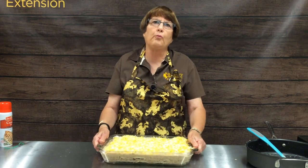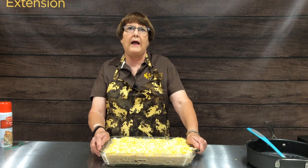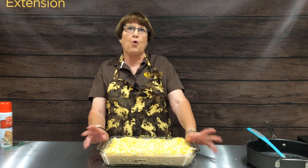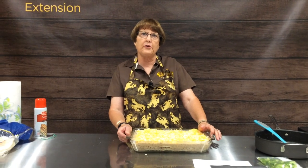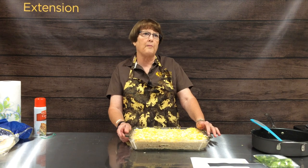This is just one really quick, easy, and tasty way to have supper on the table. We usually serve it with tortilla chips, salsa, and corn, and you have a complete meal in just a matter of minutes. I hope you enjoy making casseroles, and we'll see you next time with some other quick and easy ways to cook and get tasty meals on the table.